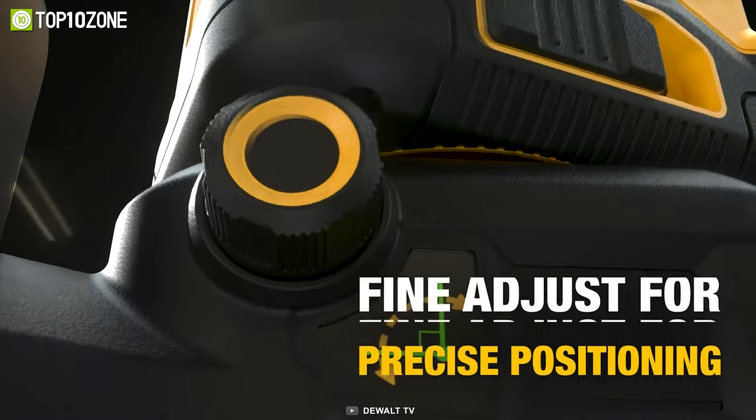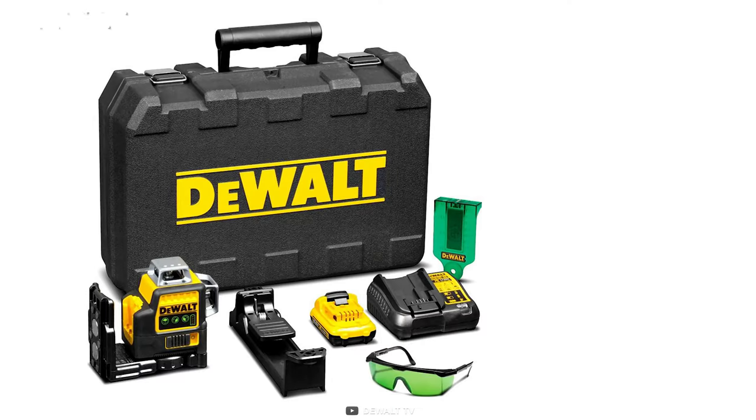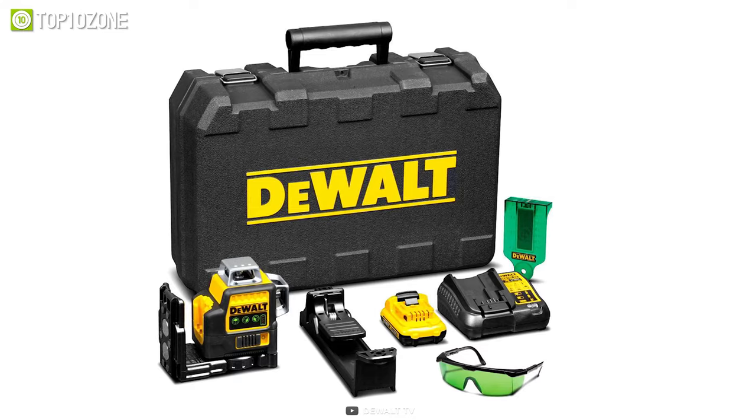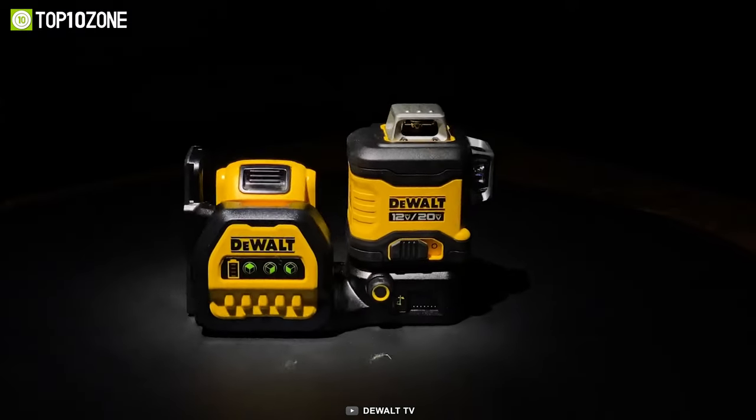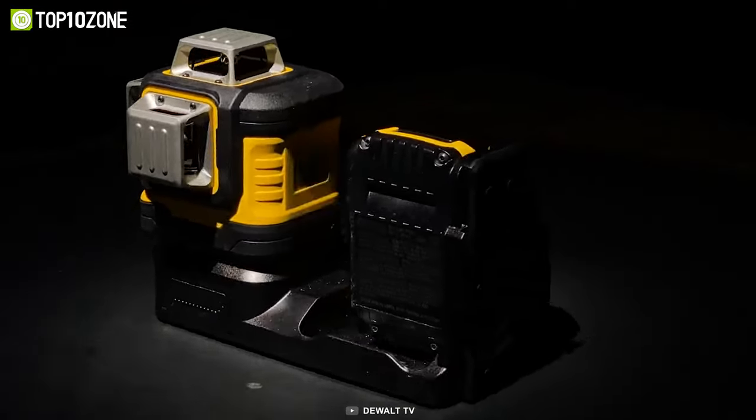The kit includes a 3x360 Green Laser, Target Card, Drop Ceiling Attachment, TSTAK-compatible storage case, and a user manual. So what are you waiting for? Upgrade your toolset with the DeWalt 3x360 Green Laser today.